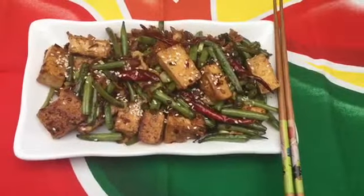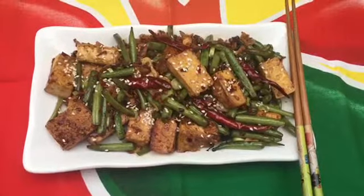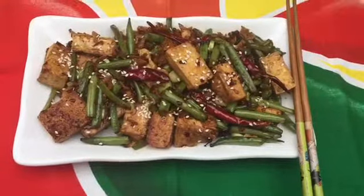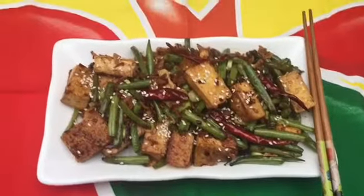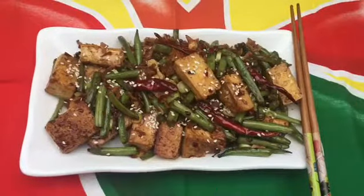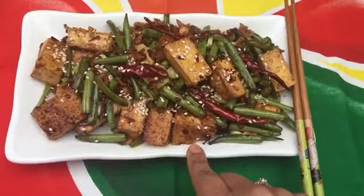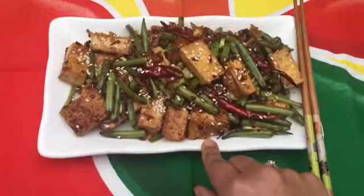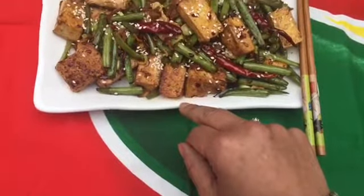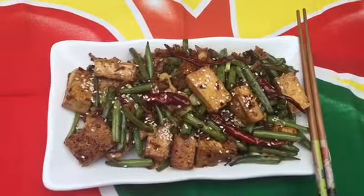Here you go guys — this is my spicy stir-fried tofu and French bean. It's a very simple dish as long as all the ingredients are in your cupboard. This is a very healthy dish and I used olive oil, which is a healthy option. I also added a little bit of sesame seeds on top for a nice crunch. Enjoy this recipe, try to cook it, follow and like my channel, subscribe, and share my recipes with your friends, family, and neighbors. Enjoy — bye bye!